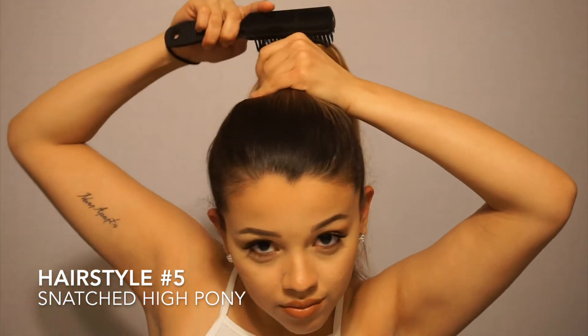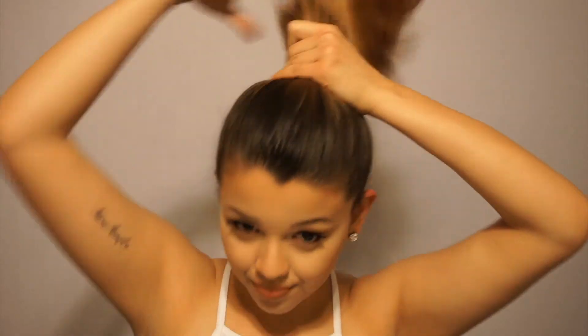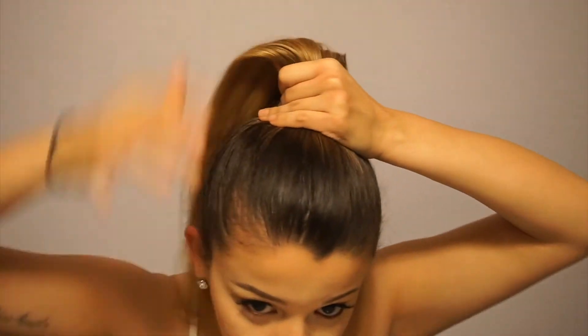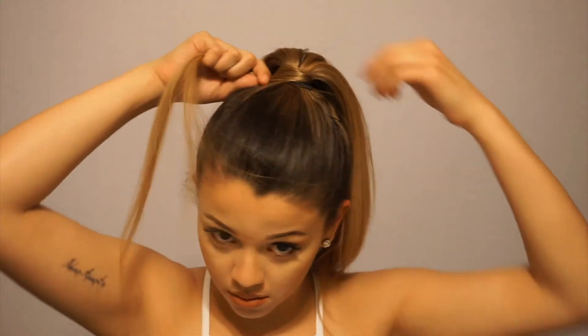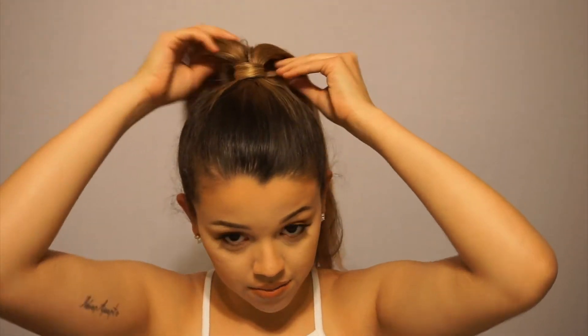So this is look number five — I am just creating a high ponytail. I don't have the hair extension piece they use for the snatch high ponytail, so I'm just using my own hair. I tie my hair up into a nice pony — the hair doesn't need to be completely slicked back. Then I just grabbed a piece of hair from my pony and wrapped it around my hair tie, then bobby pinned it underneath my ponytail. I grab all my little baby hairs and put them in my face for a messy snatch ponytail look, and then I comb out my ponytail so it's nice and smooth. And voilà, we're done.